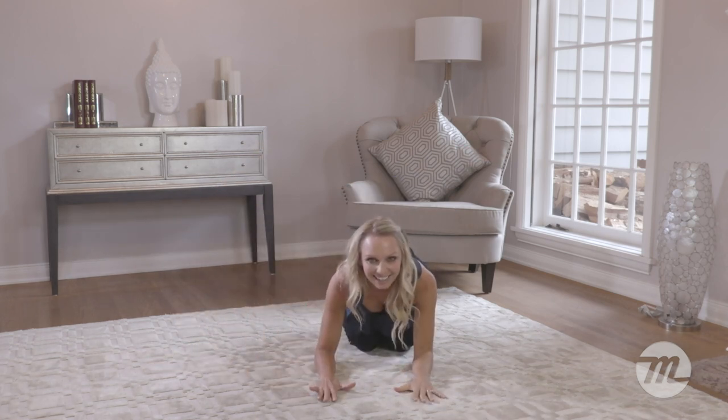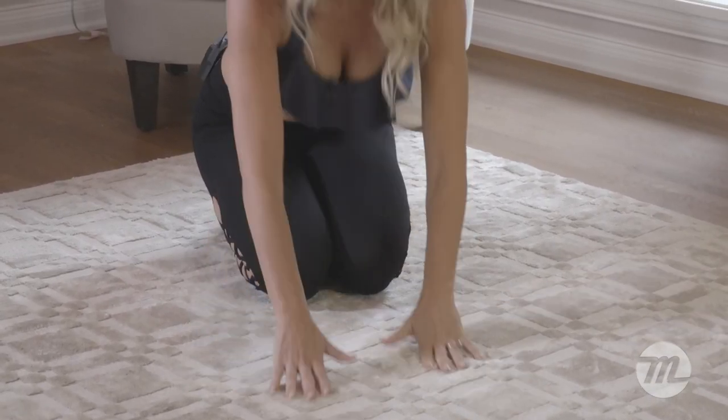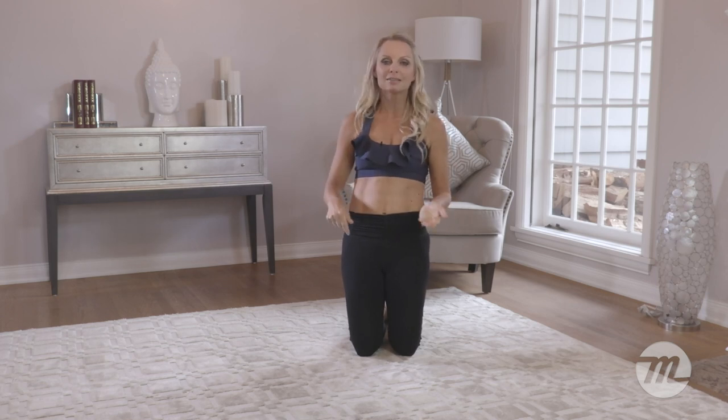Stretch it out. How was that, guys? Was that enough thigh blasting for you? That was awesome — I can really feel my legs. Feel the heat, that's what we're doing it for. Alright guys, remember, if you want any more, please let me know underneath. Put some comments underneath, let me know what you're looking for. I'm here for you. Have a great day, share it with your friends. Bye guys, Tracy Mallet here.